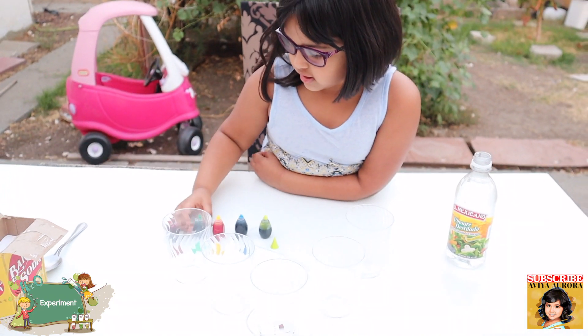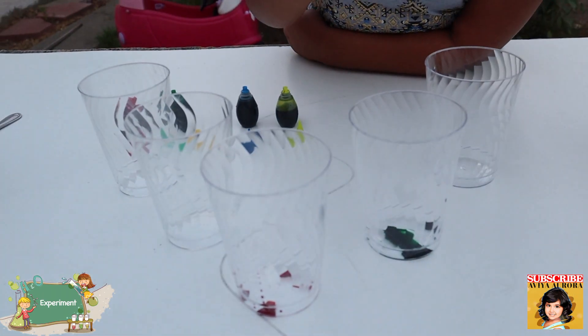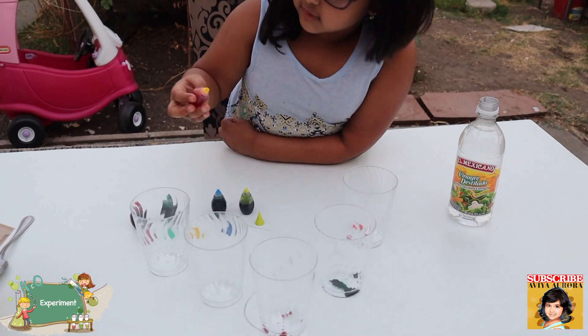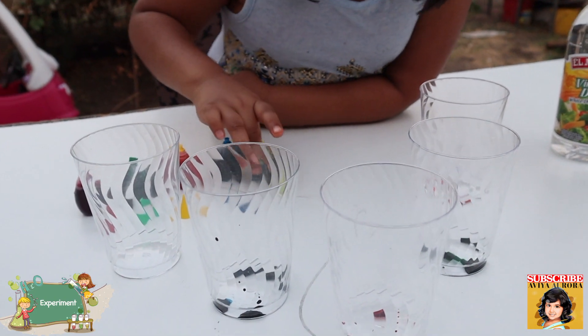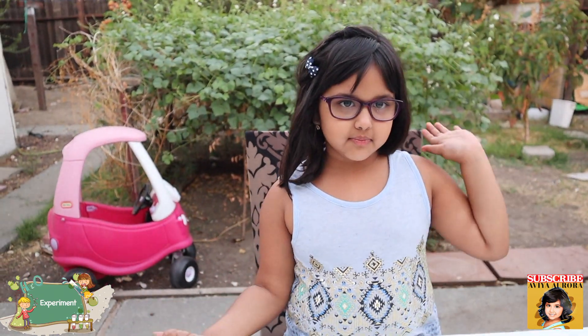Put this back right there. Time for green — the green is gonna go in this one. Time for yellow — gonna be this one. Now put the yellow back. Time for blue — goes over here. Time for neon green. Oh look at the neon green — I think neon green was supposed to be like dark green or something. Okay, so now you are gonna put in the vinegar.